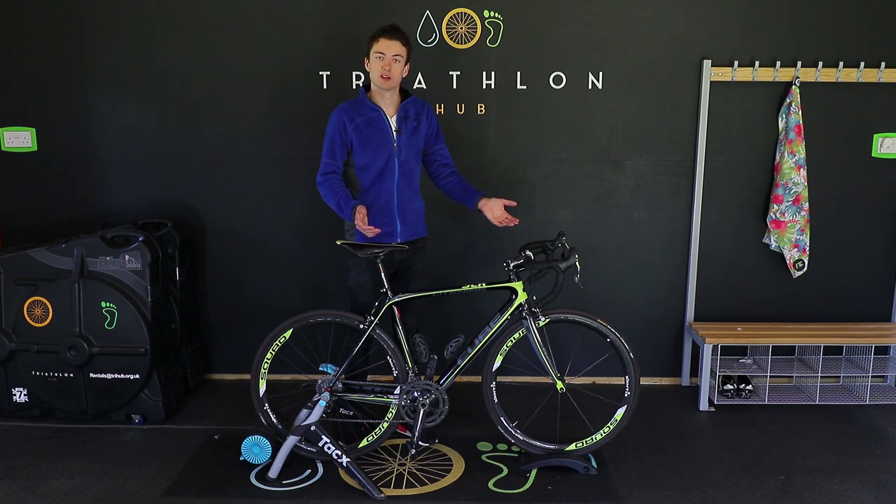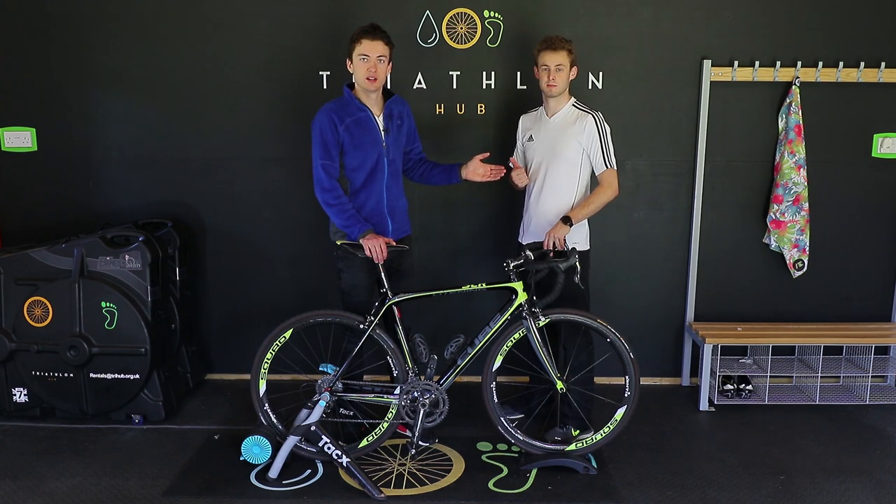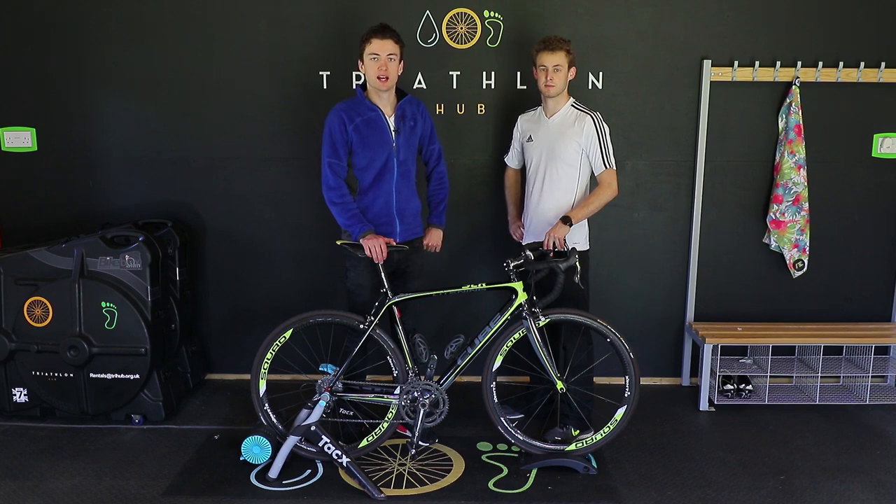So maybe you've just bought your first road bike, or perhaps you're just looking to get more comfortable on your current bike. I'm Will from Atlas Exercise and I'm here today with Kieran Hill, who is the head bike fitter at Triathlon Hub. Today we're going to show you three easy steps to get yourself in a great position on your bike.